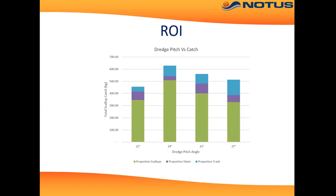Here we have a graph showing pitch rates versus catch. At 24 degrees pitch, the portion of scallops were quite good, especially compared to the portion of skates. However, at a pitch of 27 degrees, scallops decrease and the amount of trash goes up.